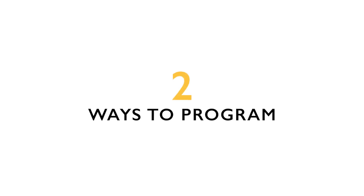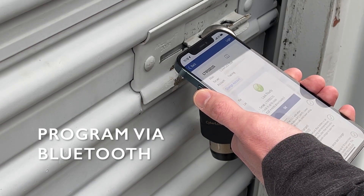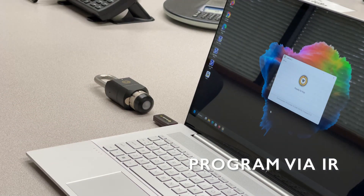Programming the CyberLock Blue Padlock can be done in two separate ways. The first method can be done remotely in the field using the CyberEdit Link app on an administrator's smartphone. Additionally, the CyberLock Blue Padlock can be programmed using a computer with an IR Encoder 10 communication device.